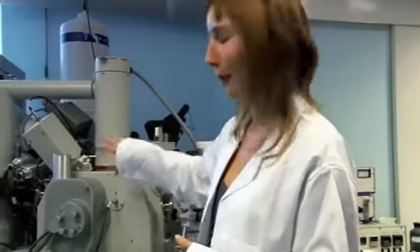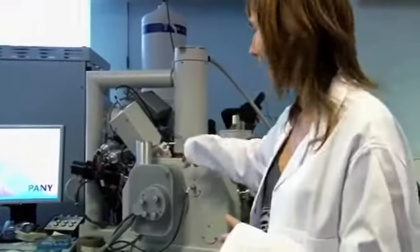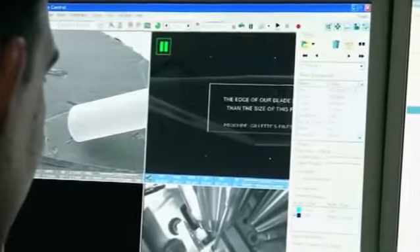We'll put our hair into this machine — the ions will come down here, hit the hair, leave a mark, and we can take a photo with this hair.